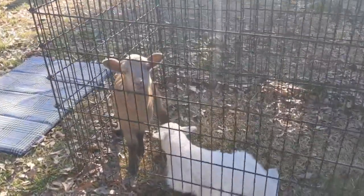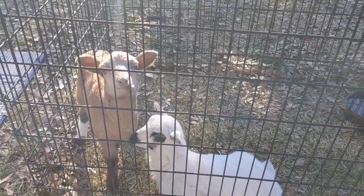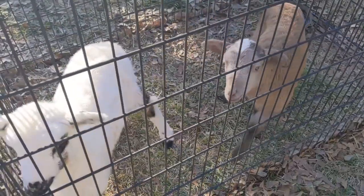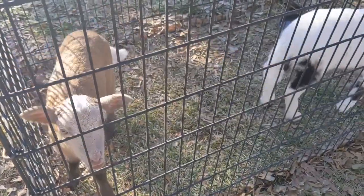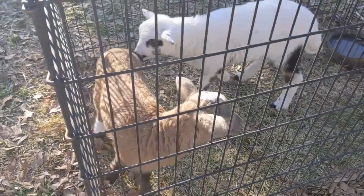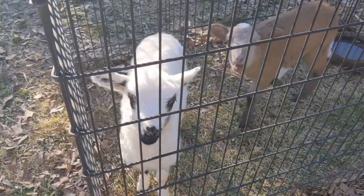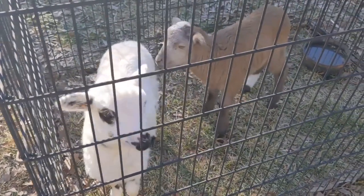The naughty babies are in time-out — they went around the corner of the house when Ryan wasn't looking and nibbled on an azalea. So they're in time-out. We gave them a charcoal drench to be on the safe side. He says he didn't think they got any really, but azalea is extremely toxic to them.